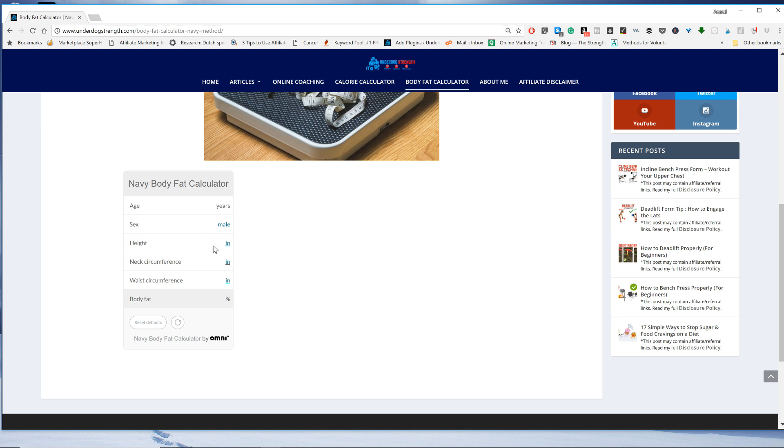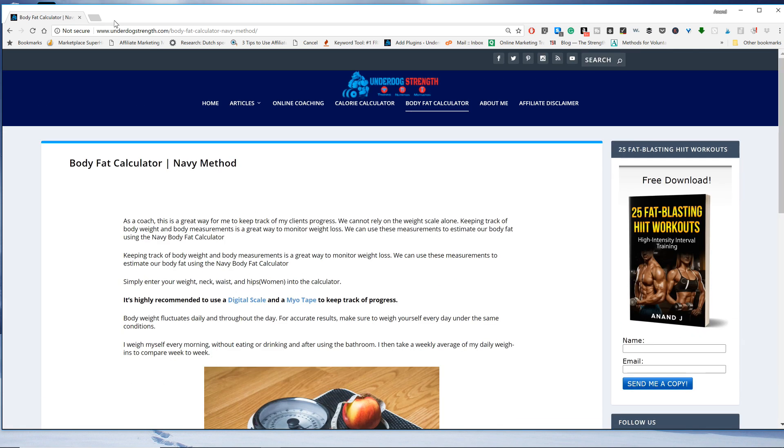I'm going to enter my own information: height 70 inches, neck 15, waist about 34. My estimated body fat percentage comes out to 17.4%. Like I said, I just did a DEXA scan and it put me at 18%, so this is extremely close to the DEXA result — which, as you know, is considered the most accurate measure of body composition. Check out the calculator at underdogstrength.com/body-fat-calculator-navy-method, and I'll also leave a link in the description below.